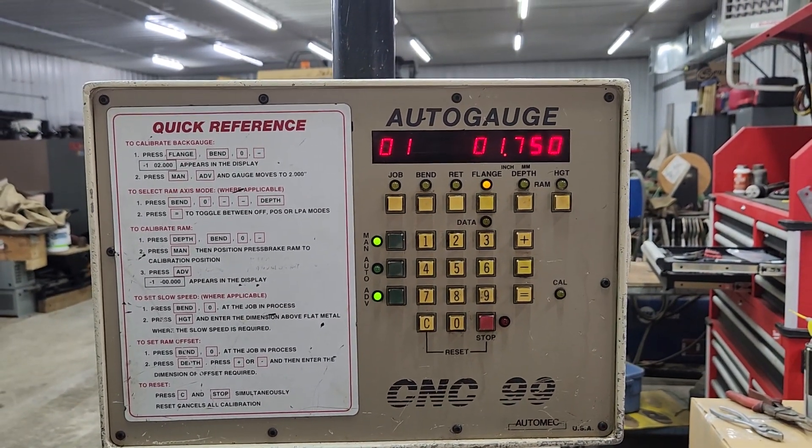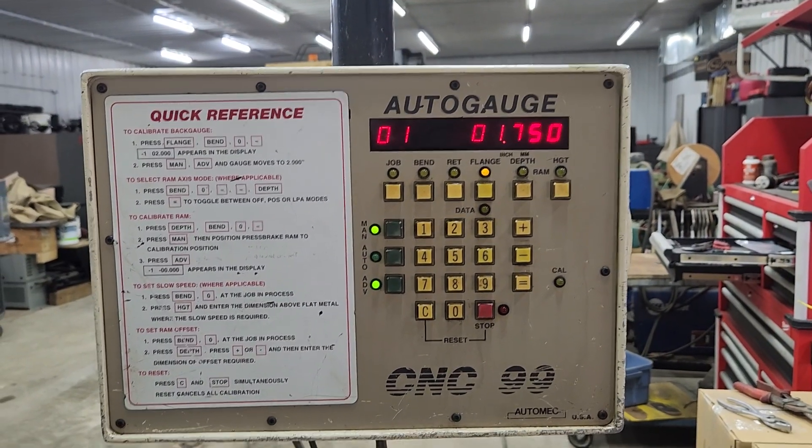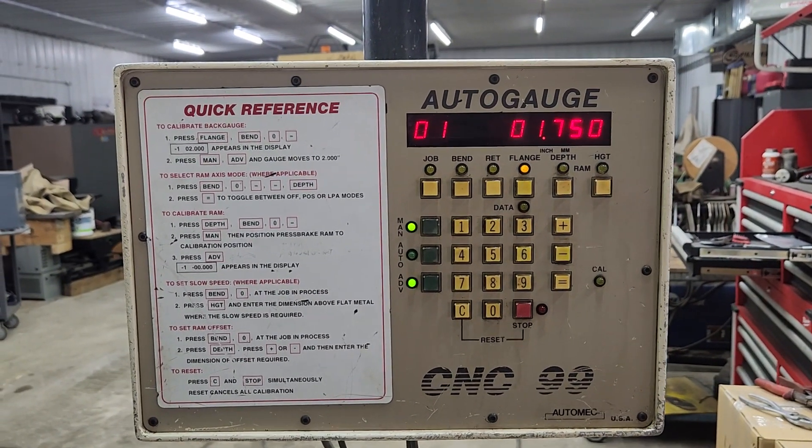My number: 320-333-6084, Kurt Metal Fab Machinery.